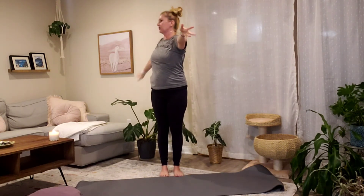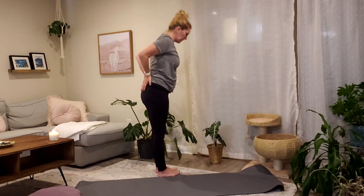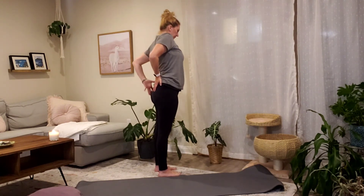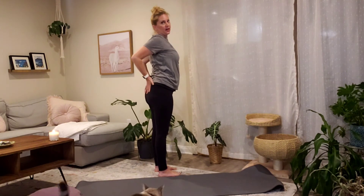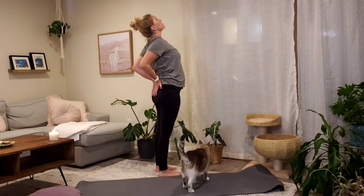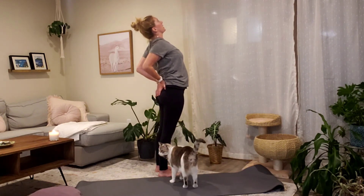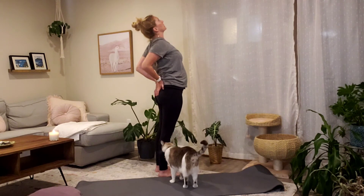On your next inhale, reach your hands up. Exhale, place your hands onto your low back — pretend you're putting your fingers into your back pockets. Your feet are about hip width. Hug your elbows together as if they could touch. Inhale, lift your ribs, your chest, and open your throat to the sky for a supported standing back bend. Push your hips slowly forward with your hands, look up, and make sure to breathe.